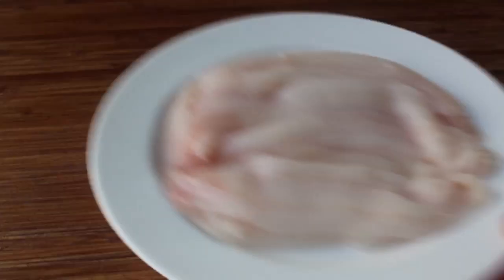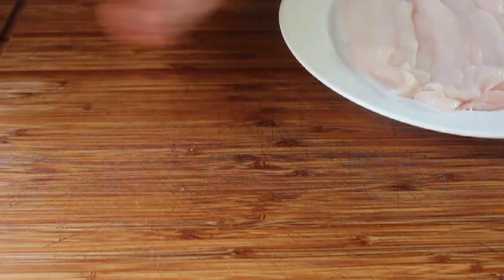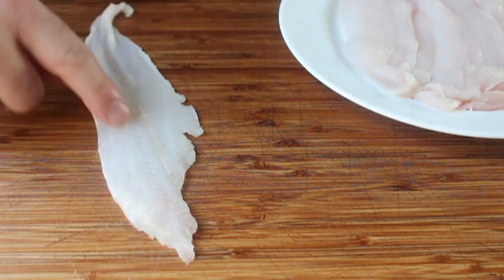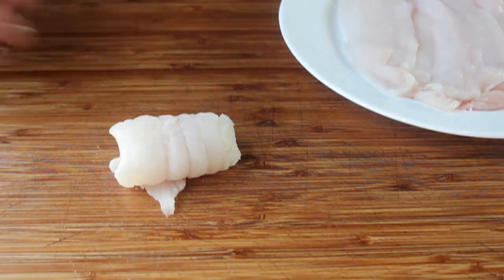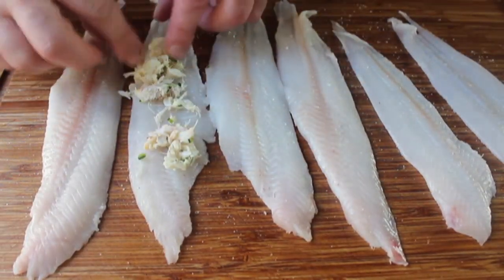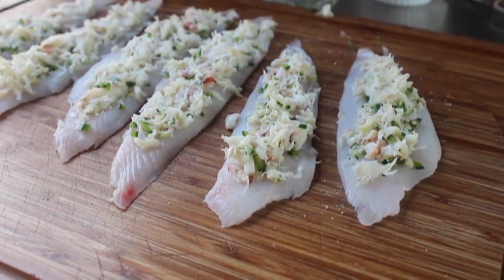Now on to the sole — boneless and skinless. This was sold as Dover sole, though I highly doubt that. I have six pieces of sole, and you've got to pay attention to which way the piece of fish is oriented: it's going to have a rounded side and a flatter side. We want the rounded, rougher side facing down because we're going to roll them up. If there's a narrower, skinnier end, have that facing towards you. Give each piece a quick sprinkling of salt before dividing up the crab mixture between the six pieces.